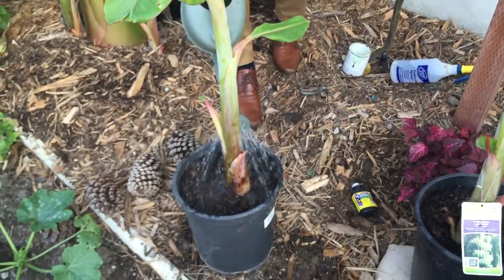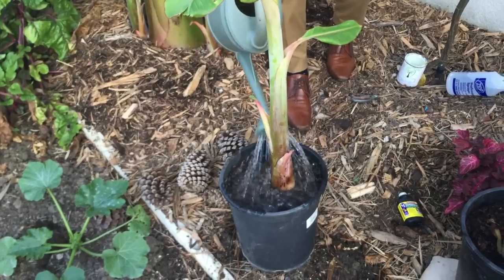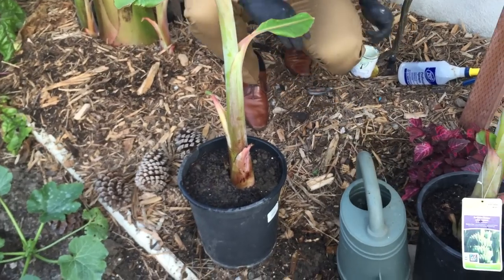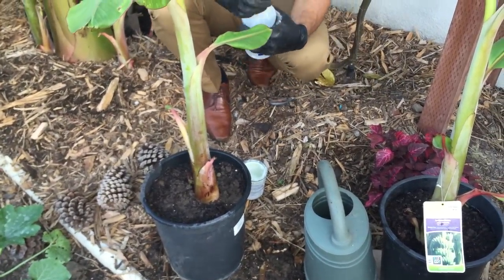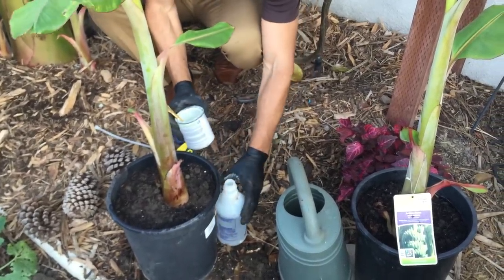We'll be watering it with this solution as well to help it with transplant shock. We're just going to water that down, and we'll water it one more time shortly. And the next and last step we're going to do here is spray with the solution of Ivy Organics 3-in-1 Tree Guard Paint.